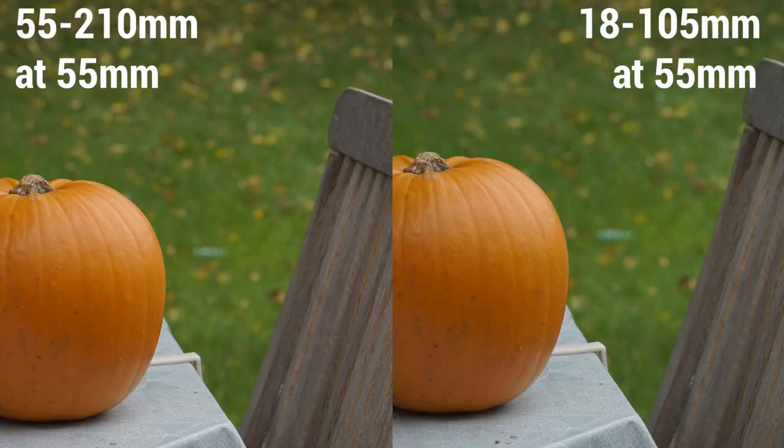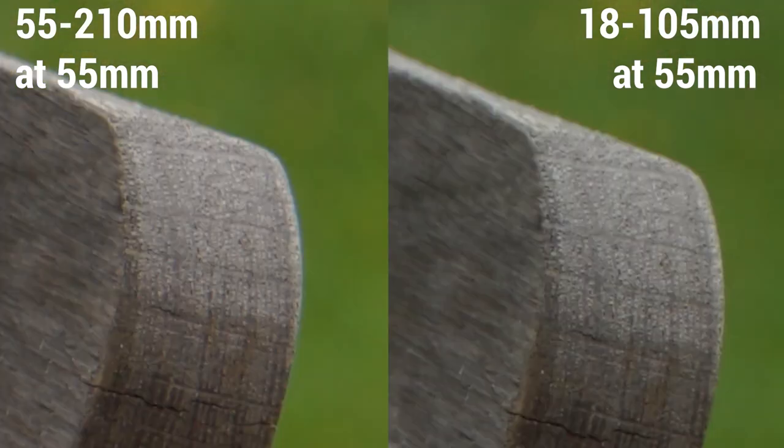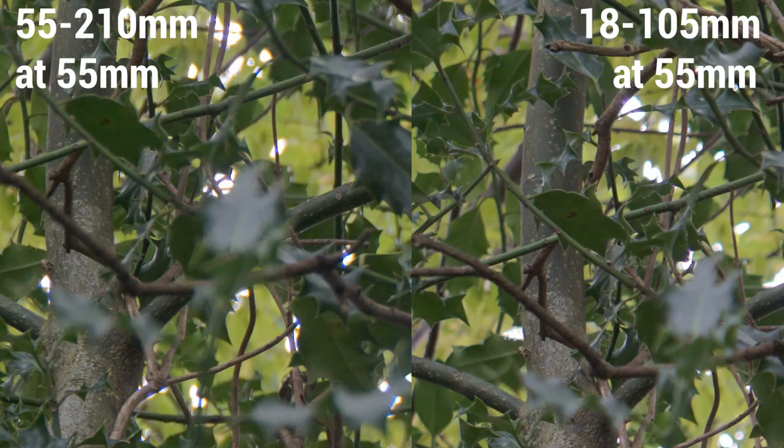The colours are really very similar, but zooming in you can see chromatic aberration on the 55-210 — a blue haloing around the edge of the chair — which isn't present on the 18-105. On a detailed shot at 55mm zoomed in, the detail is pretty much the same but some leaves on the edges in the 55-210 are definitely not as crisp as the 18-105.